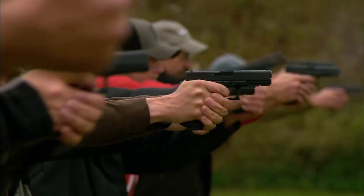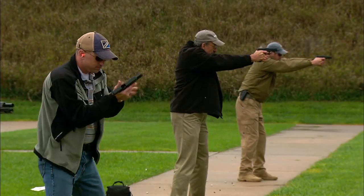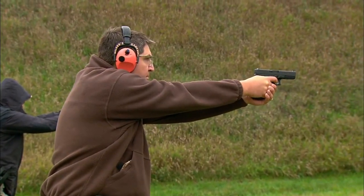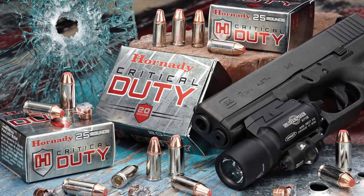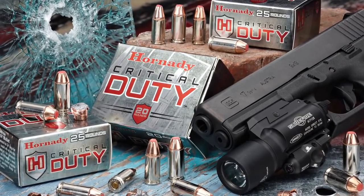Law enforcement and tactical professionals now have a truly advanced 21st century handgun ammunition solution that delivers the most consistent and reliable urban barrier performance ever created. For the ultimate in tactical terminal ballistic performance through all FBI-established urban barriers, choose critical-duty ammunition.